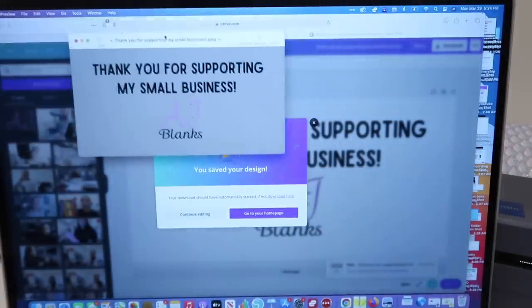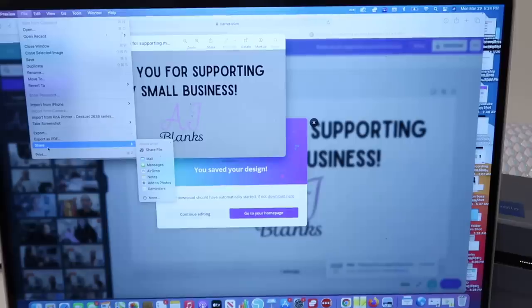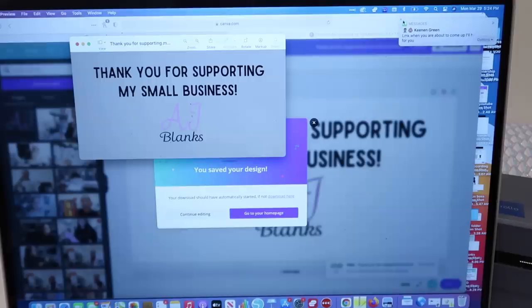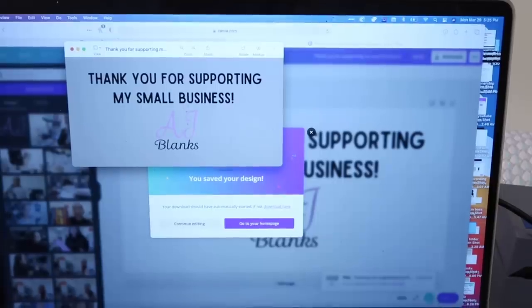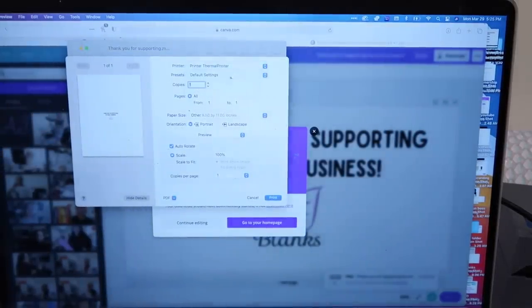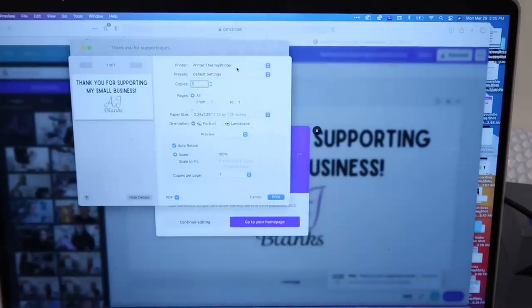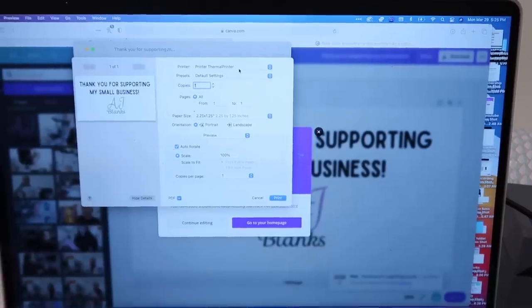Okay, so it's saved to my computer. Now I'm going to click 'File,' 'Print.' On the computer screen I'm going to choose the thermal printer, and for the size I'll check if it already has what I need — 2.25 by 1.25. That's what the preview is going to look like.